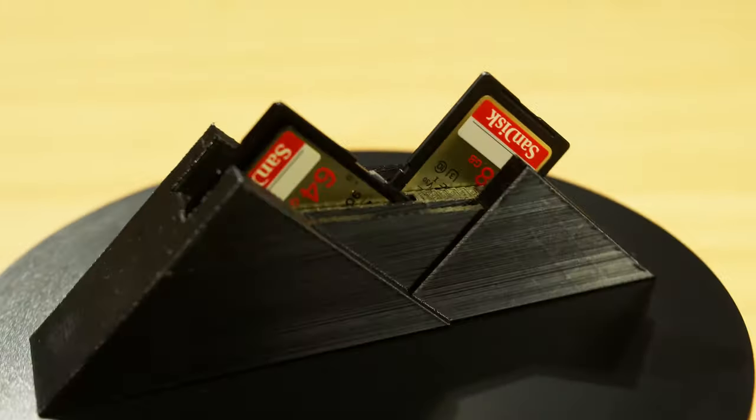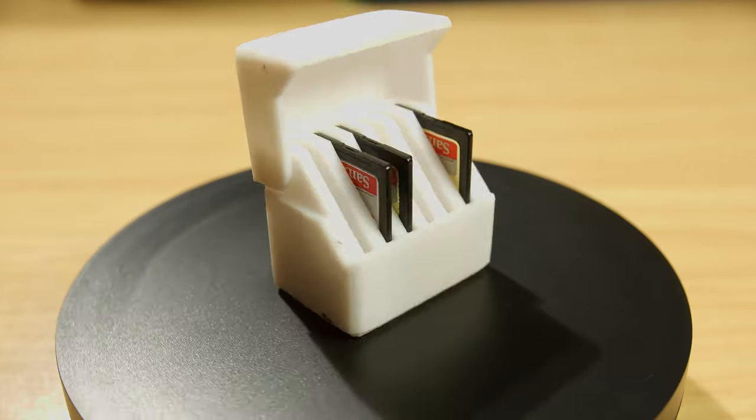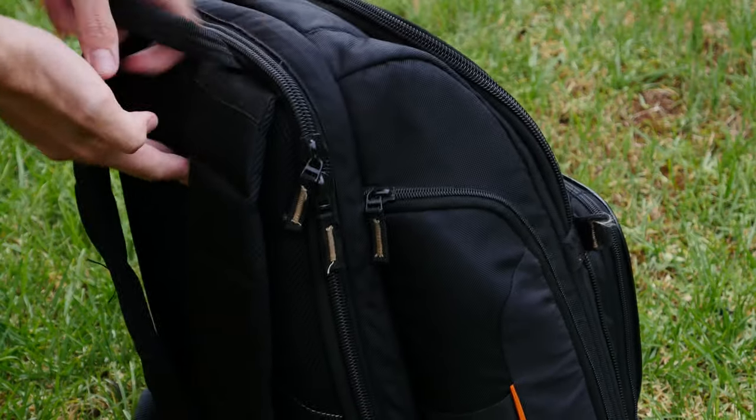I printed two versions. The first is an SD card mountain that sits on your desk — you probably don't want to take this with you. The second is a snap-close case I printed about a year ago as one of my first 3D prints. You can fit SD cards inside and it has a nice protective cover, so you can throw it in your camera bag without worrying about damaging your cards. These make the perfect gift for your filmmaker, photographer, or social media content creator friends.